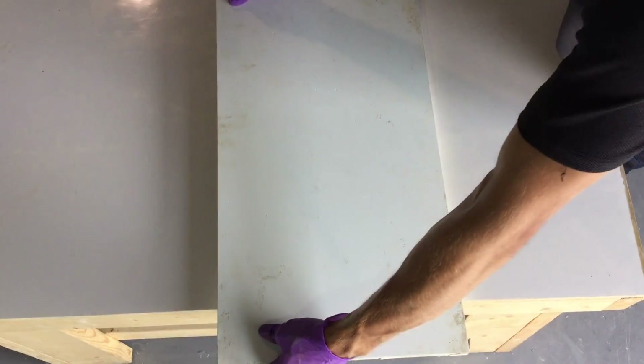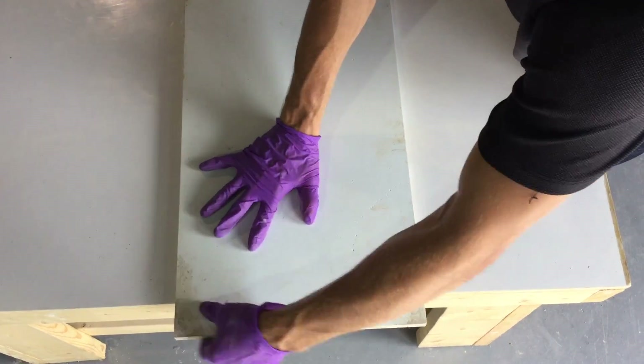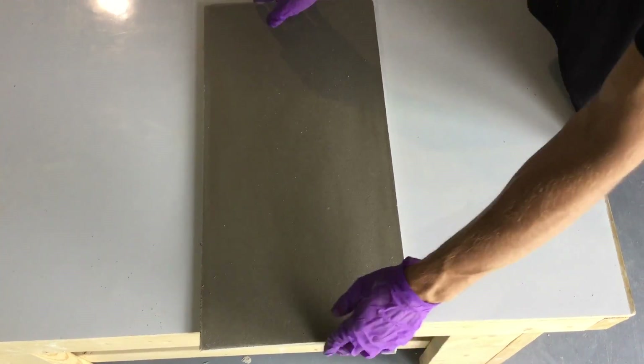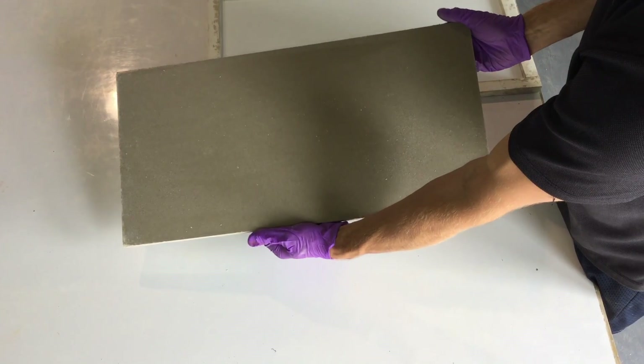Once the product is removed from the mold, store vertically for at least five days to allow air flow across the major surfaces. You'll notice the panel getting progressively lighter as water is released from the concrete. After 14 days, you're ready for shipping.